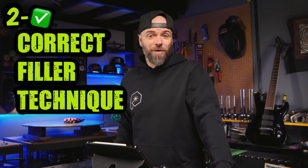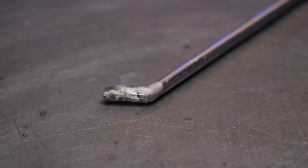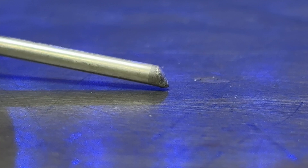Feed the filler material correctly. A lot of people have problems with the end of the filler material blowing off and turning into a gross blob. Feed to the area roughly halfway from the leading edge of the puddle to the center of the puddle. The filler material is going to break off much more cleanly and not blob off the end. You want a tip that looks nice and clean with a little pointy end on it — if it looks like that, you did it perfectly.